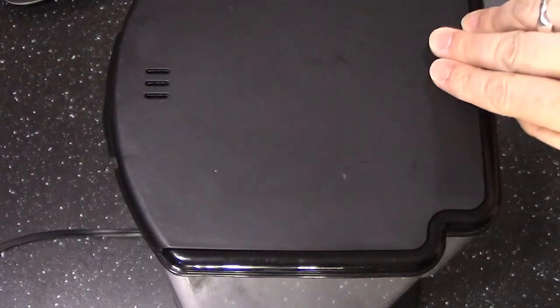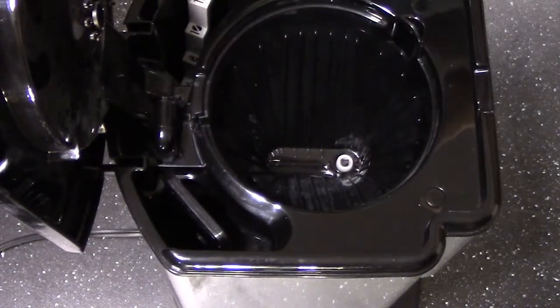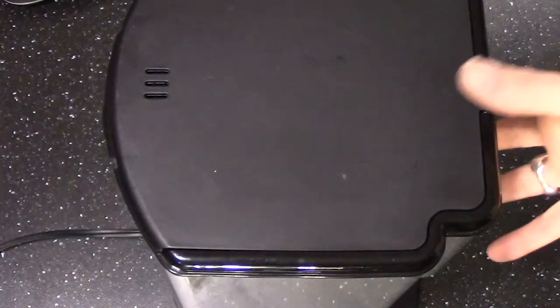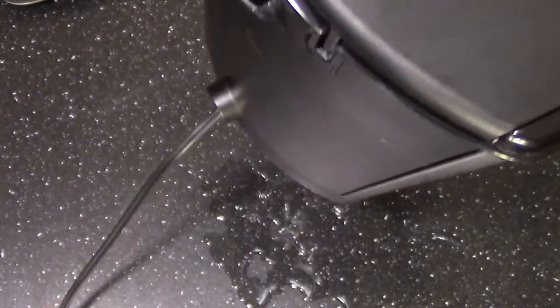To illustrate this problem, I will pop the top here and take some water and pour just a little bit in, and then the problem is it all comes pouring out the bottom.